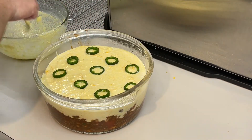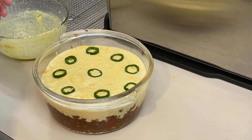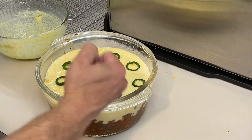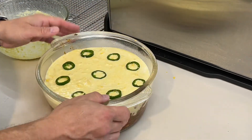Let's adjust those jalapeños to be a bit more evenly distributed — much better. This is going to go into a 425-degree oven for about 18 to 22 minutes, until it's golden brown on top.